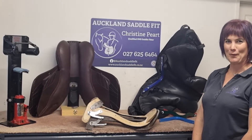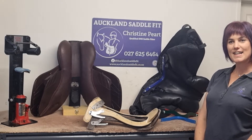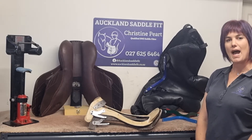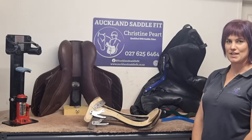Hi everybody, I'm Christine from Auckland Saddlefit. I'm just taking part in a question and answer series and hopefully you'll all be able to leave a little more informed. So recently I'd seen a question posted on a forum asking: can I adjust my gullet and how can I do it safely?